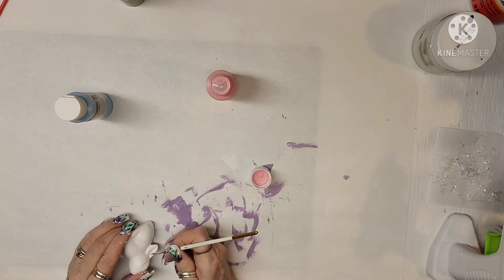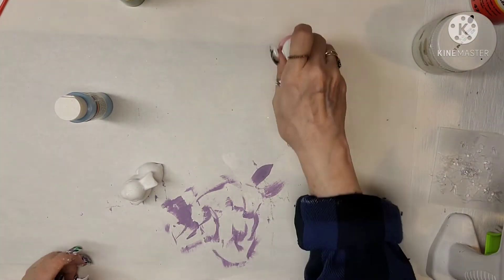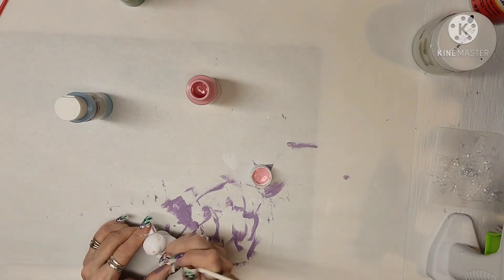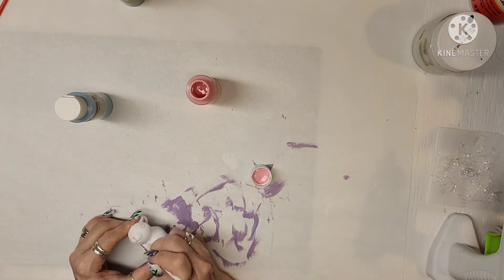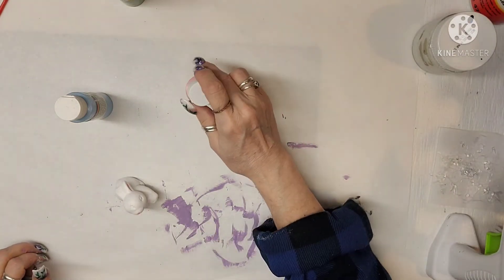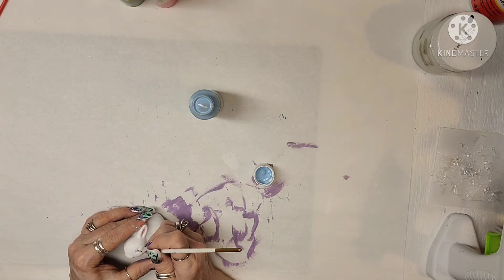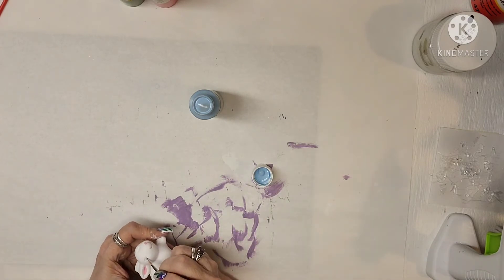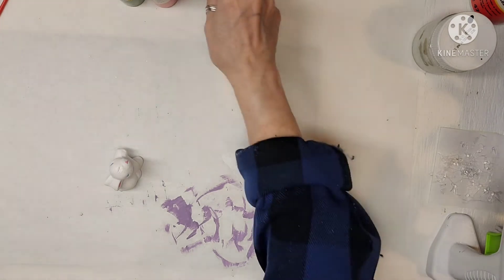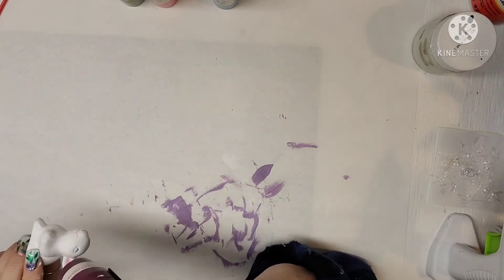I'm just doing the little bit of pink in the ears and then the little blue eyes. I hope you guys really like this. In just a moment I'm going to show you how I put together my tiered tray. I'm going to add these items I made plus a few others I've already made — I can link those in my description box. I did the blue eyes, I'm drying it, and then I'm going to do the Mod Podge so that it's all completely secure.